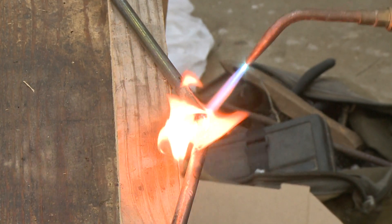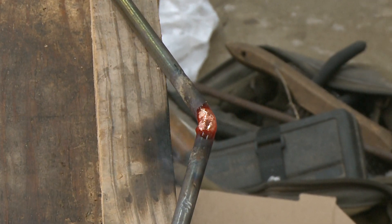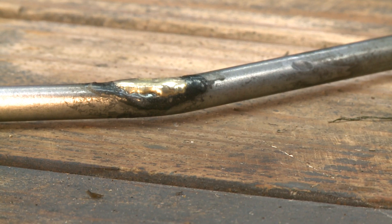When soldering, use enough to repair the problem, but you don't want a big glob — more isn't better when you're soldering. Once you feel like you've made the repair, let it cool naturally. Don't touch it. Hot metal bends very easily, so you want to be patient and just let it cool. Once you can handle it, you're good to reinstall it.